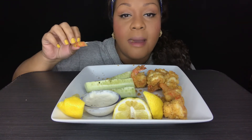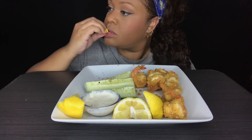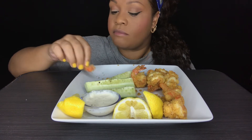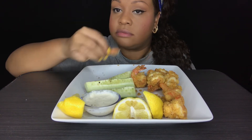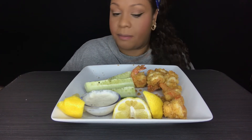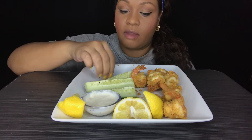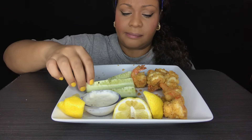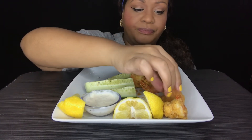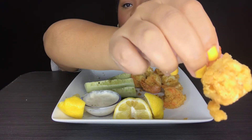I do what makes me happy. And I am happy. This lemon pepper shrimp — bomb. So good. It is so good. Oh my God. Get into the seasonings on that bad boy.